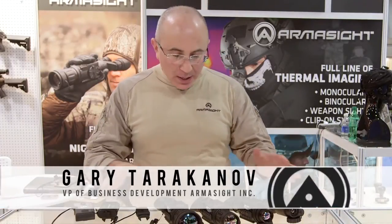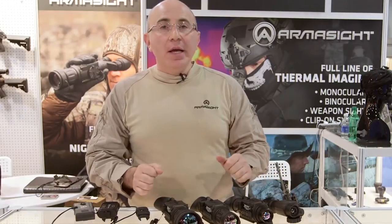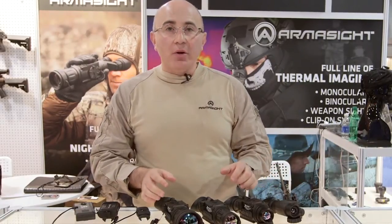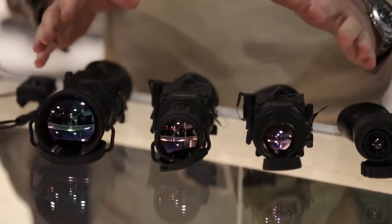Welcome to SHOT Show 2015 Armaside Booth. Today I wanted to show a couple of models that we created for our international market. All of the models here are called Prometheus. They are exportable versions of thermal monoculars, available in 336 or 640 core in 9 Hz.